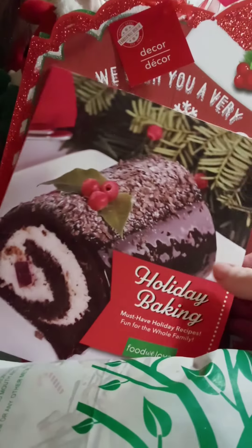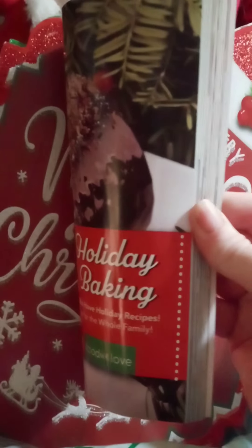I got the holiday baking cookbook. It's got all sorts of neat recipes in it — things you can make for the holidays. So cute!